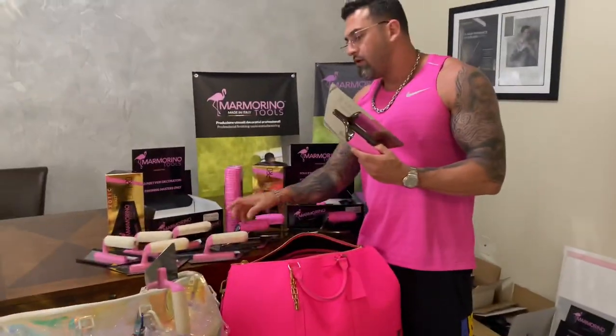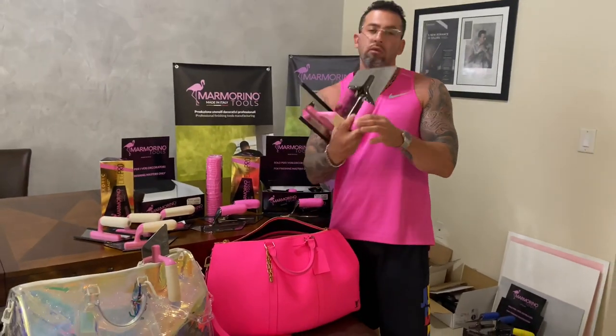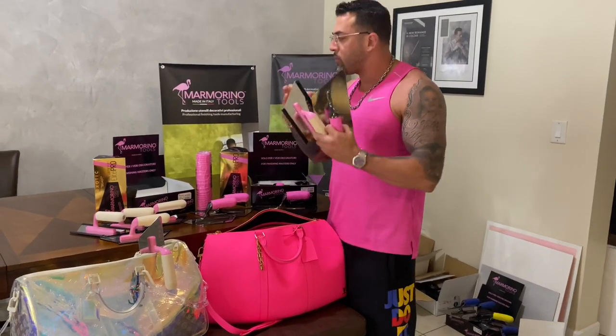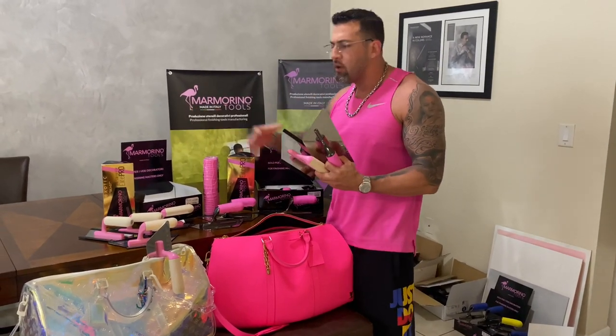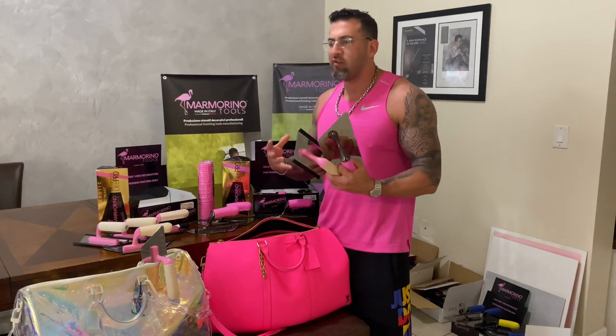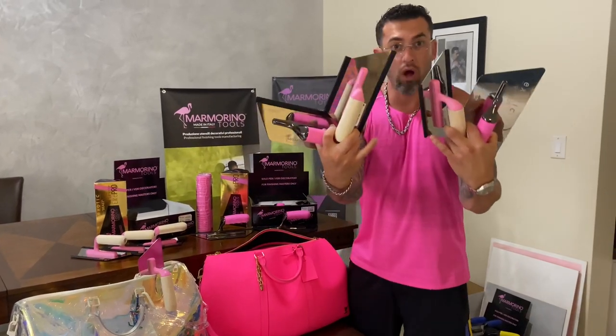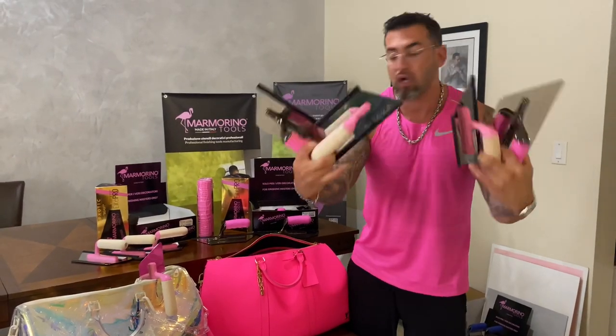Marino Tools with their pink Venetian plaster stainless steel troughs. One of the things about the color pink — it represents the pink flamingo, it represents standing out. We wanted our name to be out there in the market, so we created the pink to start drawing attention and get people talking and talking. That's what we did.